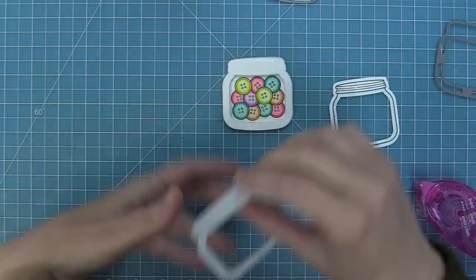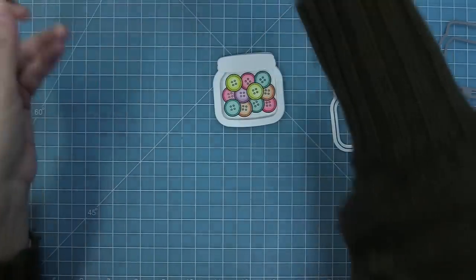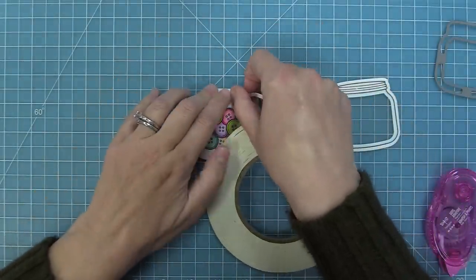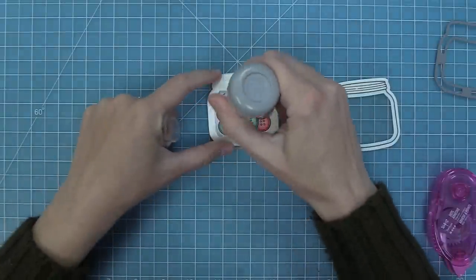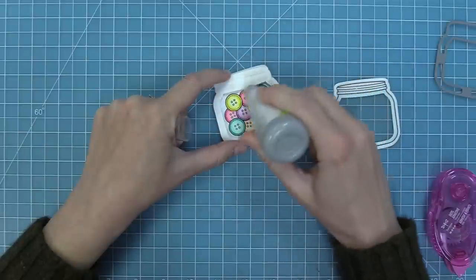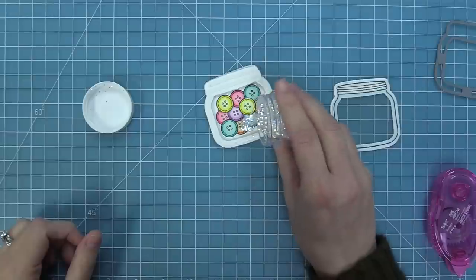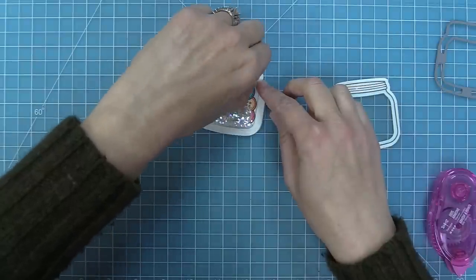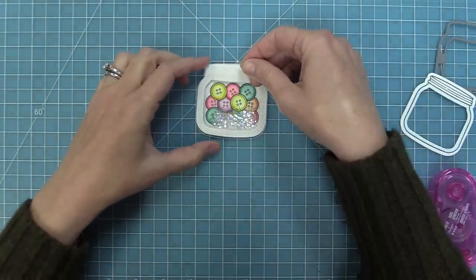I'm going to add one last frame, and then we need to use some acetate for our window. I'm going to die cut some acetate with that plain jar from the shaker add-on, and that gives us a little acetate window the same shape as the jar. I like to use some strong tape, so I'm adding eighth-inch double-sided tape all the way around that frame. Before attaching the window, I take an anti-static powder tool and go all along the inside of those frames — that removes any tackiness left from the glue so my chunky glitter can move around more easily. I'm filling this with some chunky glitter, then peeling up that liner paper and adding the acetate piece on top to trap all of that glitter inside and create a really cool shaker.